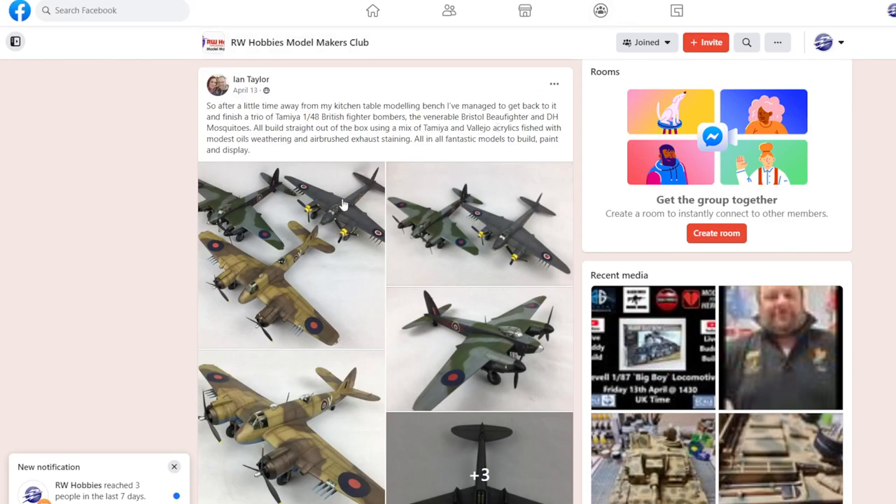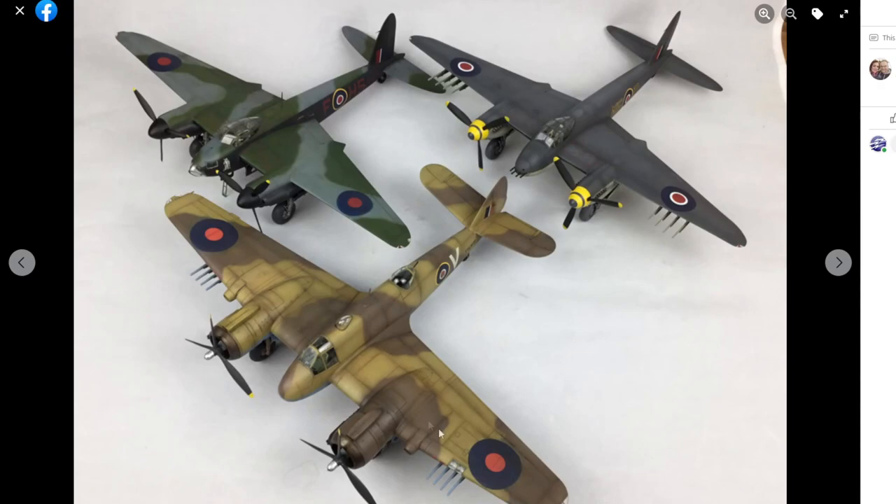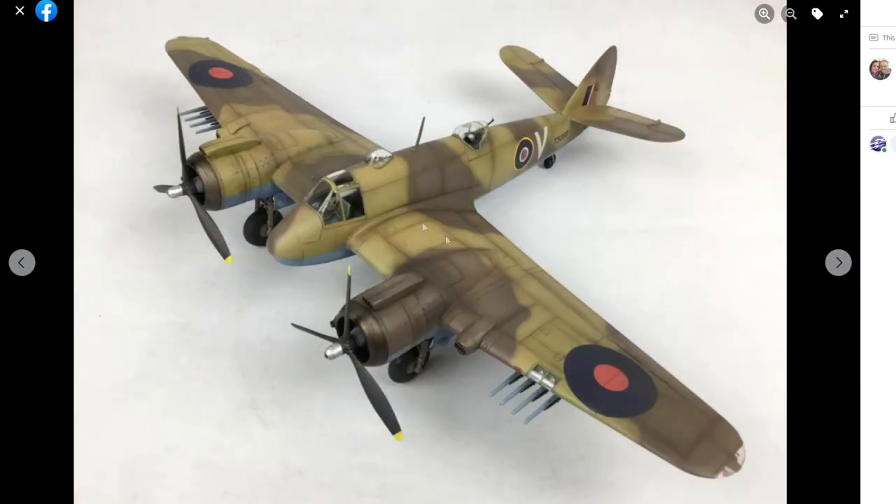Finally, Ian — after a little time away from the kitchen table modeling bench — got back at the Tamiya 1/48th scale British fighter bombers: the Beaufighter and a pair of Mosquitoes. What caught my eye here was the coloring — the way it's painted, the shading, just spot on. I really like this one. The colors just catch my eye, particularly the Beaufighter here. And the Mosquitoes in the back — these Tamiya 1/48th scale Mozzies are great kits. Nicely painted and weathered.